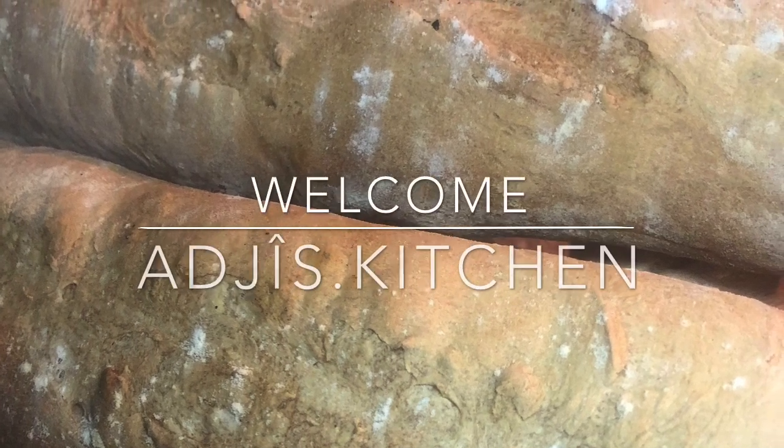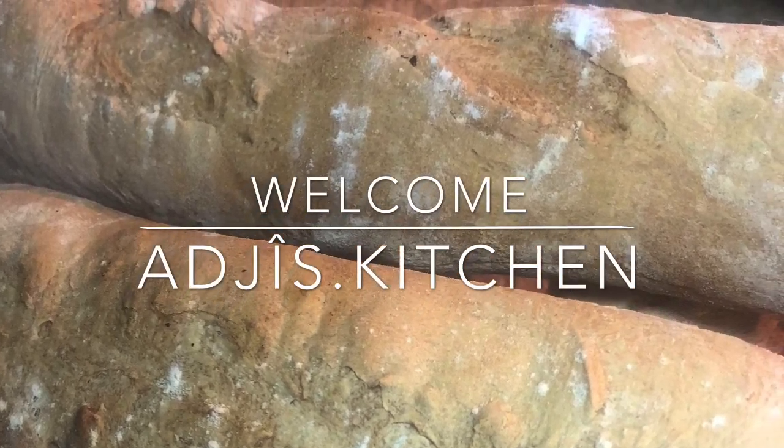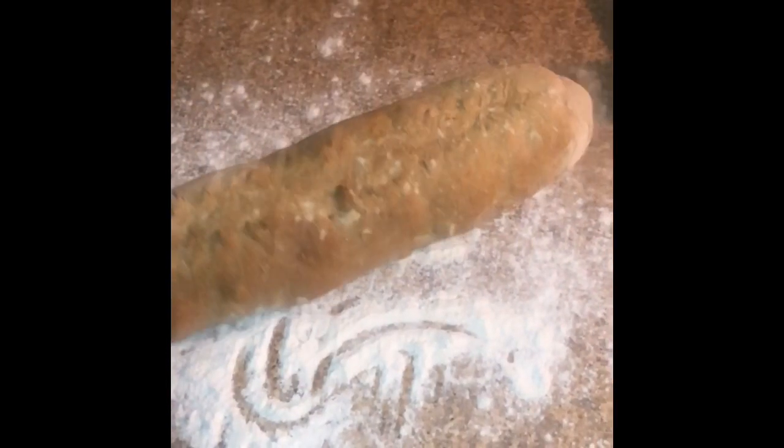Hi guys, welcome back to Juice Kitchen. In today's video we will be making a very famous French baguette. This is a very easy bread to make because the dough only requires four simple ingredients, and there's not a lot of kneading required.